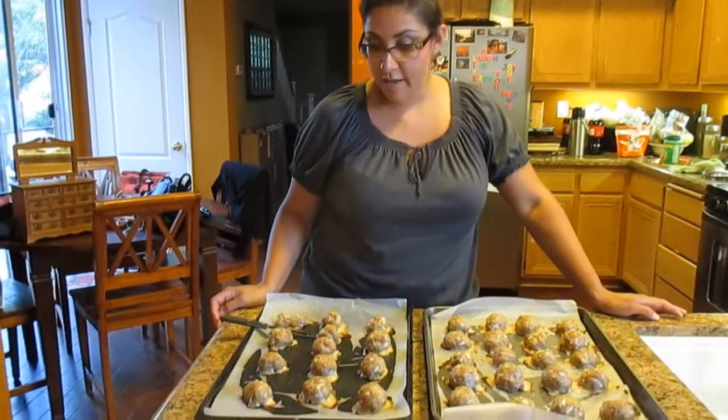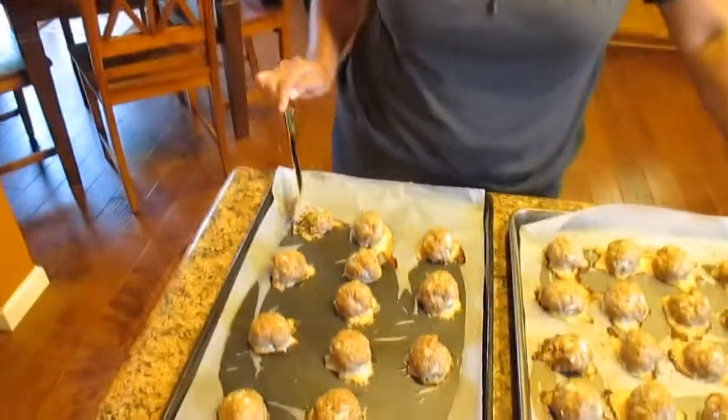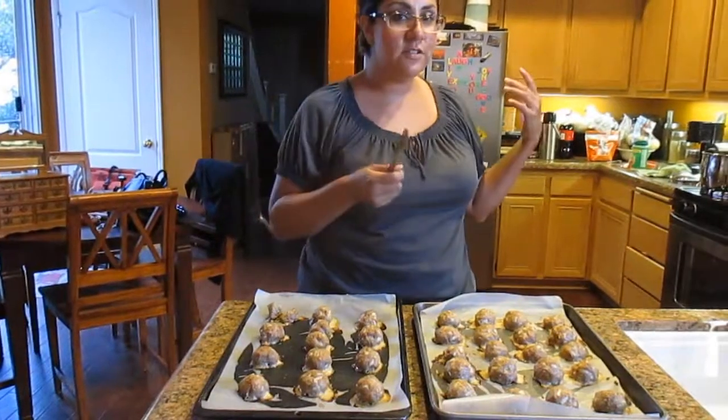My turkey meatballs are done and I've brought them out of the oven — they're nice and hot. My noodles are about to come out as well. I have some pasta sauce to use. Add your balls to your pasta and you're all done and ready to eat.